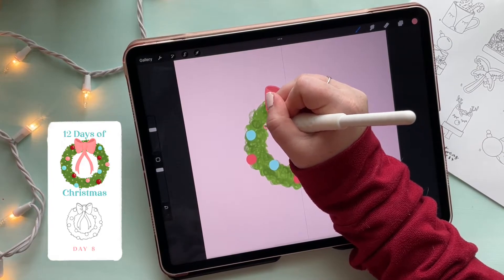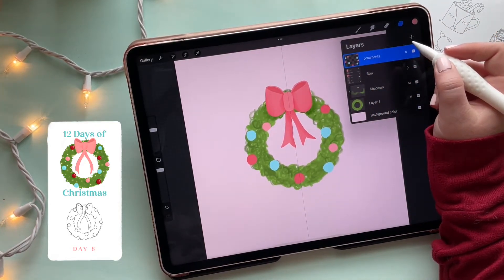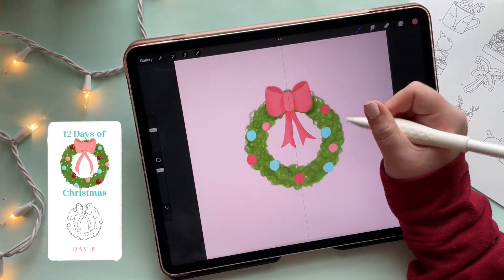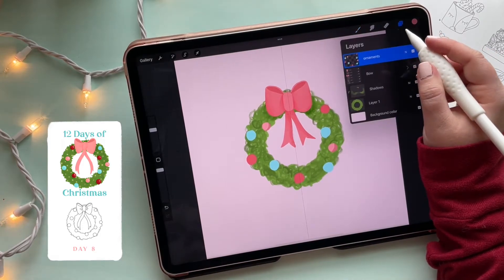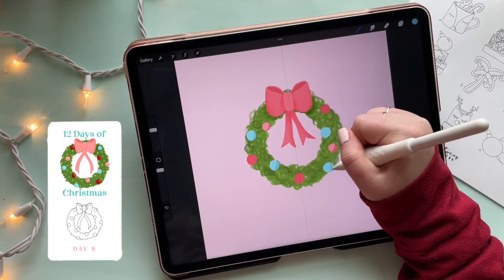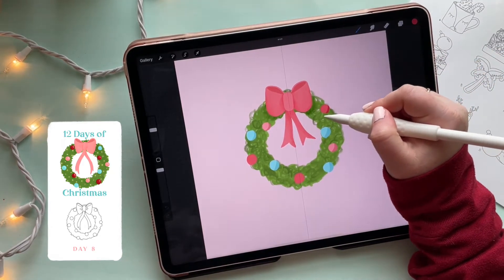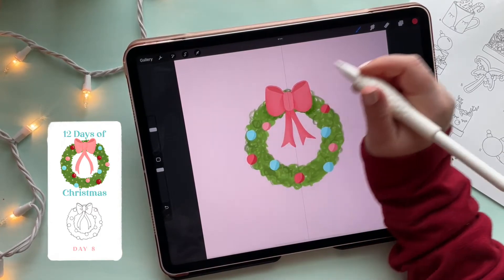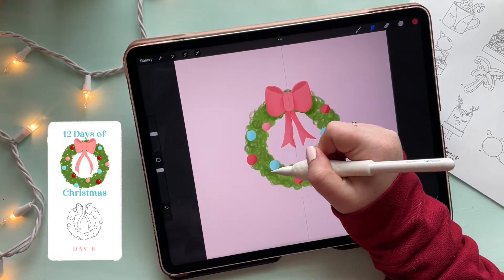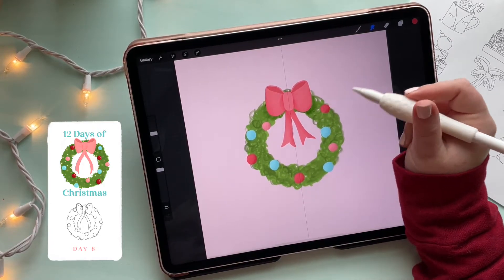Okay, I think we're going to be done after this color because we've got a full-looking wreath. Turning on alpha lock on this layer — swipe with two fingers or tap to turn it on. Now I'm darkening the sides of the baubles: select the color, turn down the brightness, turn up the saturation, and color the side of the bauble. I'll repeat that for all the colors. Then I grab the smudging brush and fade those lines in — it adds a lot of definition and makes the baubles look rounder.